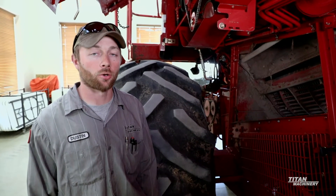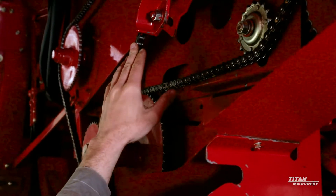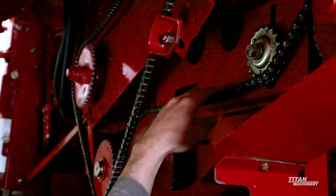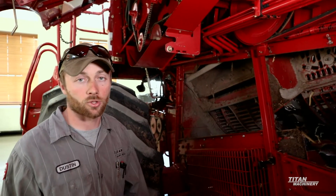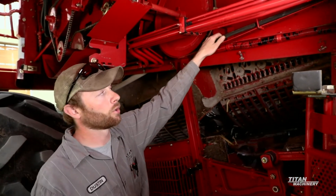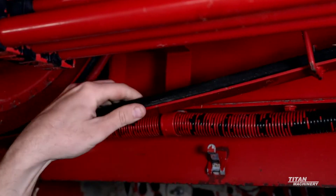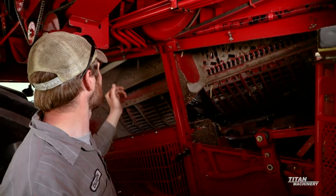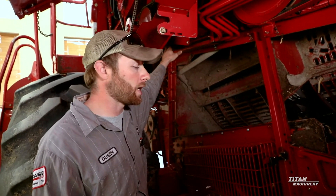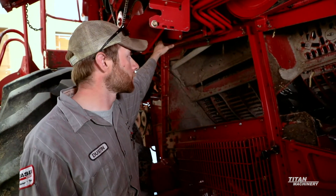Now we'll talk about the grain tank and unloading auger system. First, we need to look at our drive chains — make sure they're in good shape, not really rusty, and that the tension is up to spec. We don't want these too loose at all, and it's not a bad idea to replace those chains every year given the wear and tear throughout the season. Next is the unloading auger drive belt — spin it around and visually look for any big cracks or bad spots. The lower unloading auger gearbox is very crucial — you should change the oil in this every single year due to the heat and wear it experiences. It's a good practice to change the oil in all gearboxes yearly.